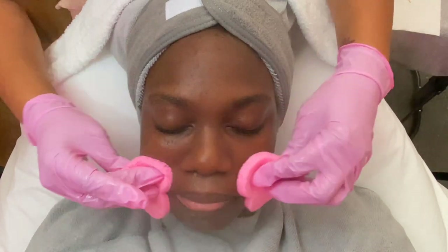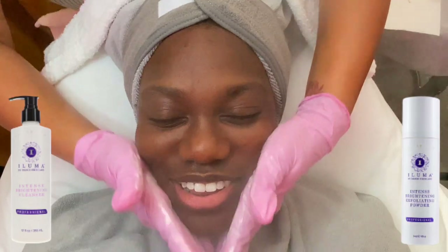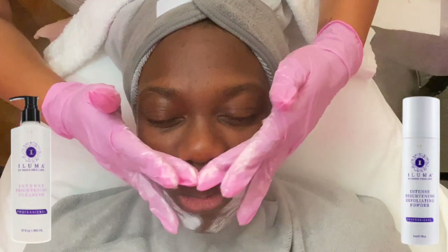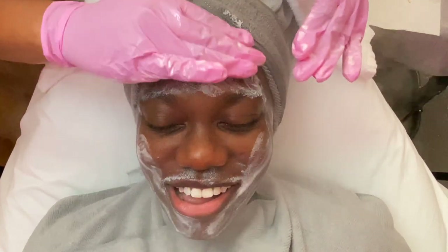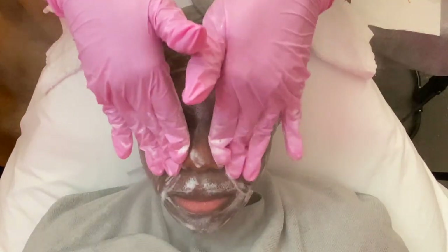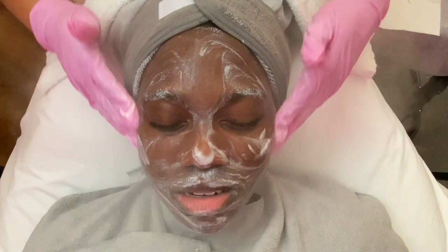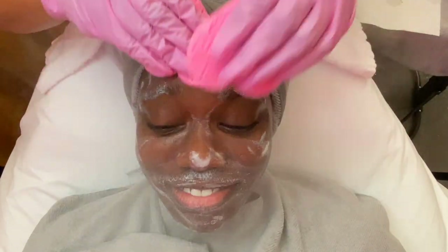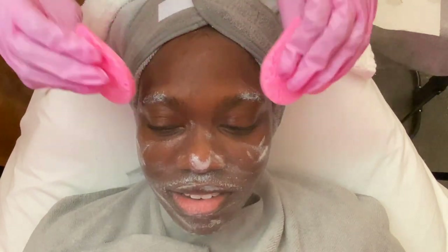I'm going ahead and cleaning this off and we are going to add our next cleanser. I use the Aluma products — this is the Intense Brightening Cleanser and the Intense Brightening Exfoliating Powder. You use these as a duo, and as you see, it gets really good into the pores and it exfoliates. It has some really great key ingredients in both of these products.